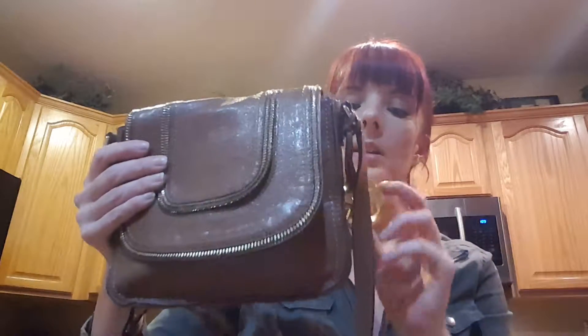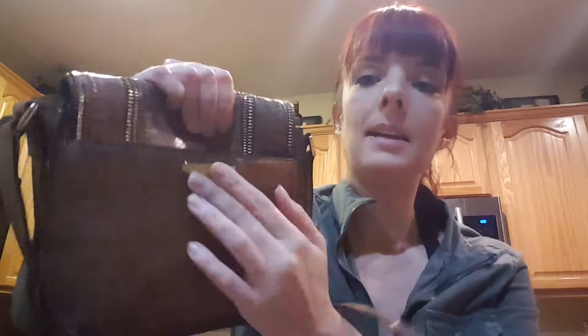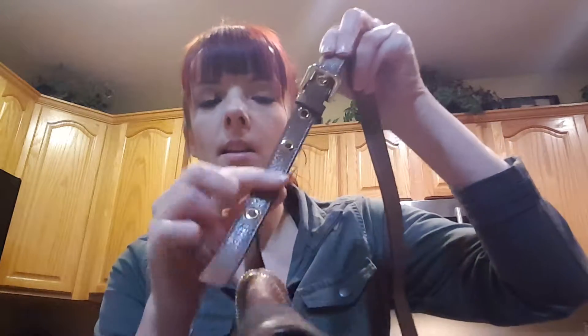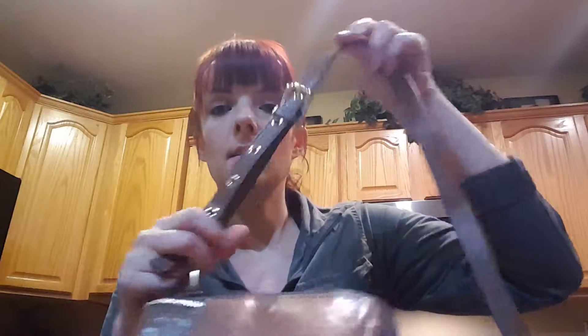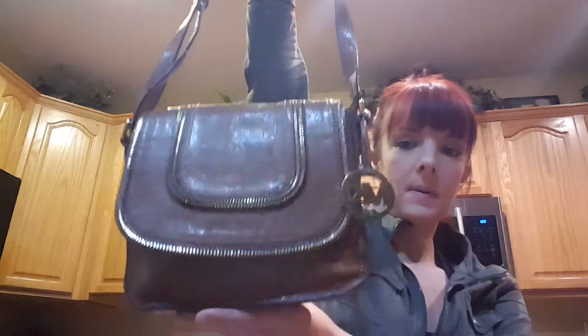Just the flap closure on it, and the Hang Charm. There is another pocket here on the back side — that has a snap closure, as well as this adjustable shoulder strap. I love the grommets they did here on the strap. So you can see that it is the crossbody design.